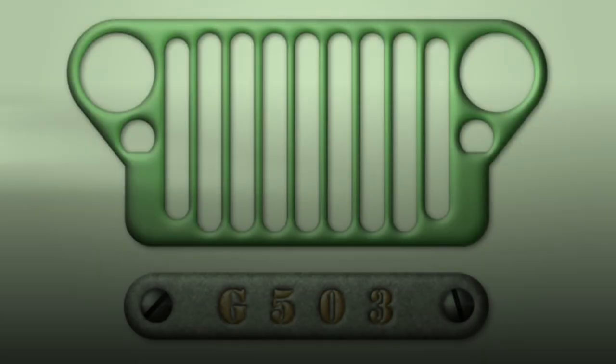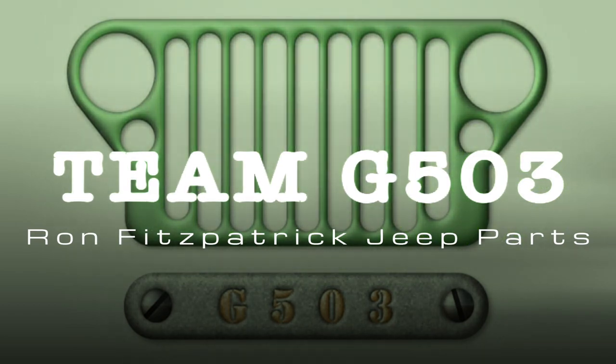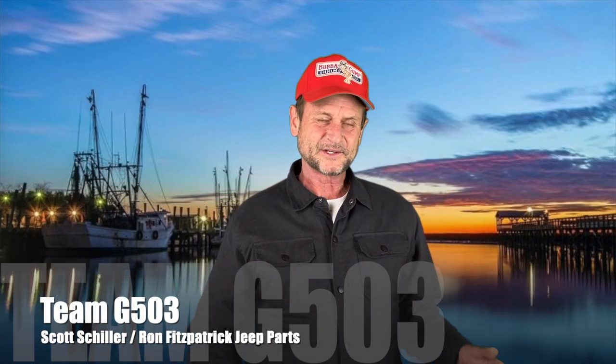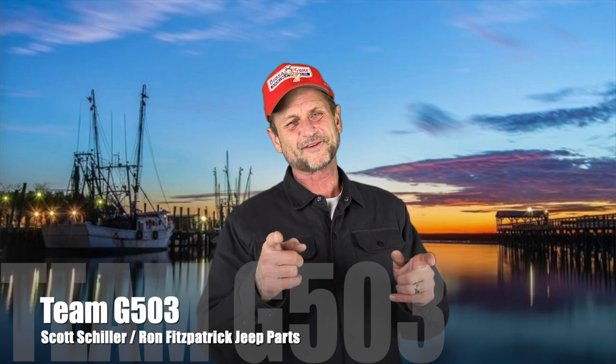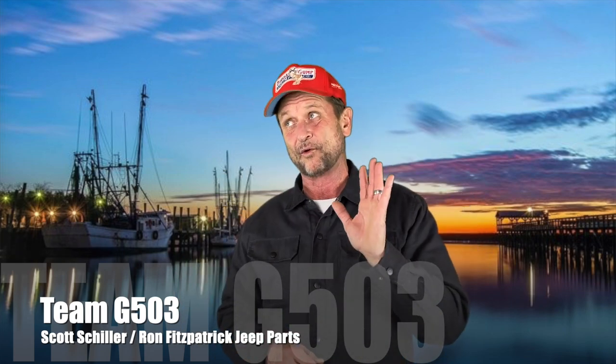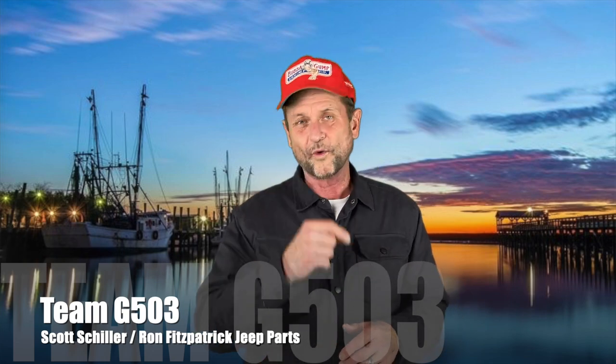I'm Scott Schiller. People call me Scott Schiller. I'm not as good as Tom Hanks at doing the Forrest Gump thing, but it is one of my favorite movies. Just thought I'd make a little parody on that. I got the Forrest Gump hat — I've had it for a long, long time. One of my favorites.